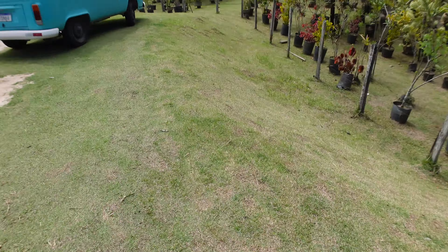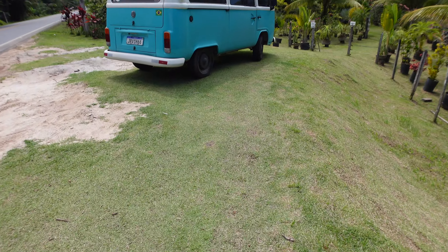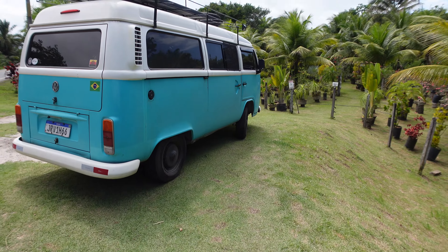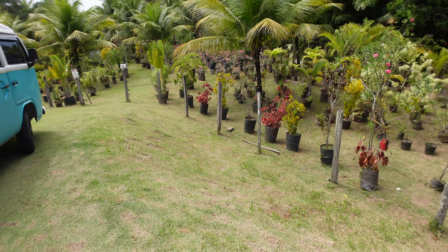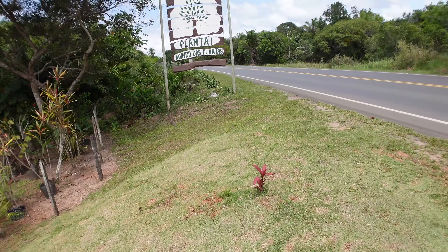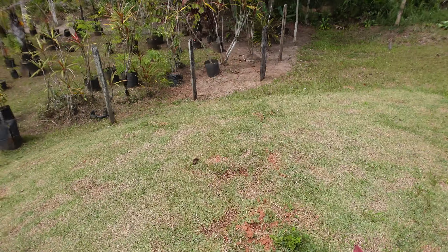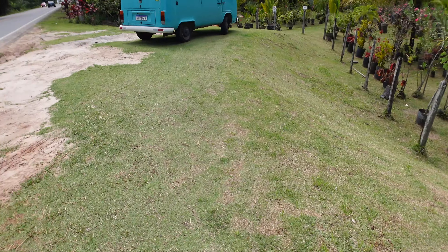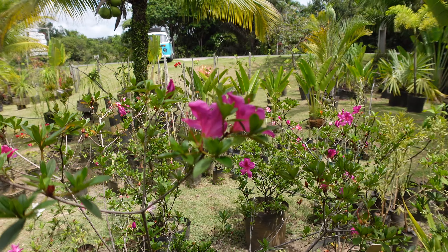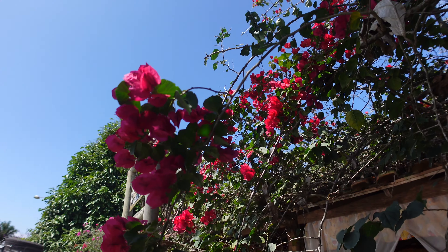This here is Japanese grass. I believe this would look much better than the natural grass surrounding the house, which tends to grow high and becomes a safe haven for snakes and lizards. So we're definitely going to replace the grass there with this Japanese variety.